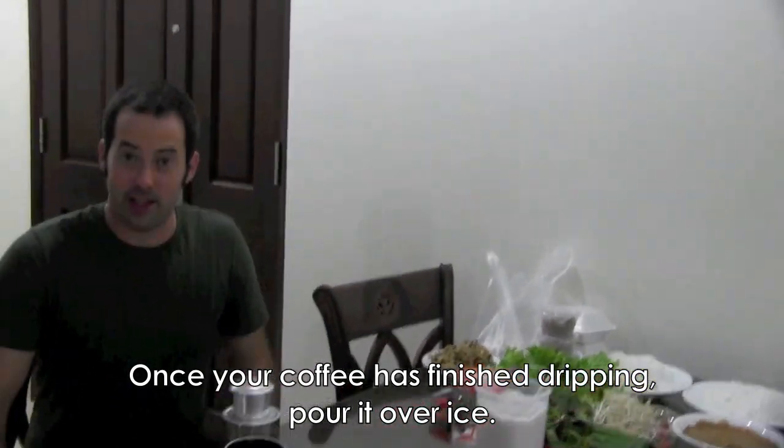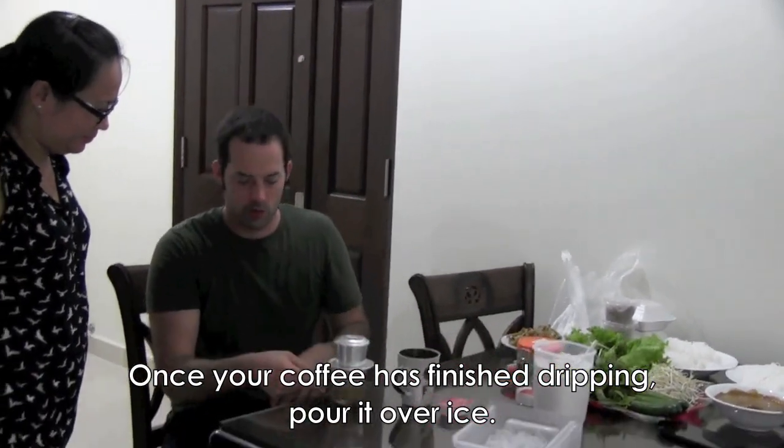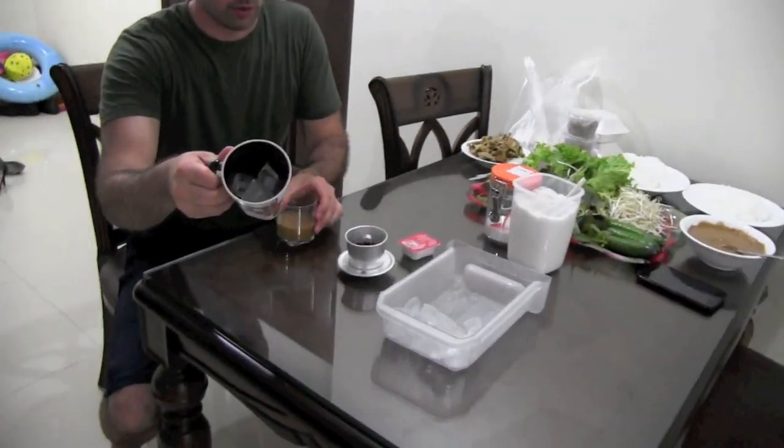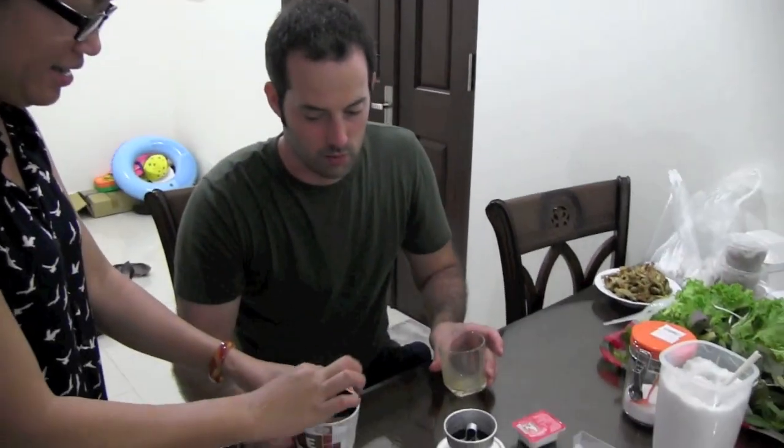I'm going to sit down like I'm at a lovely Vietnamese restaurant. We have the coffee — just coffee and condensed milk — but very delicious. I think I put maybe a little too much condensed milk, it was my first time. We have just a couple of bites and now we're going to pour the coffee in and stir it up.